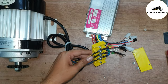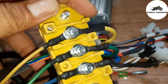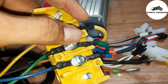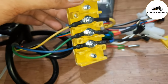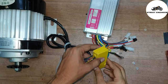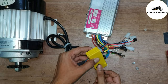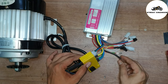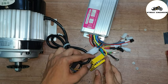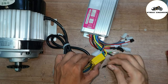The phase wire colors are yellow, green, and blue. I have connected yellow with yellow, green with green, and blue with blue. For safety purposes, close the junction box.